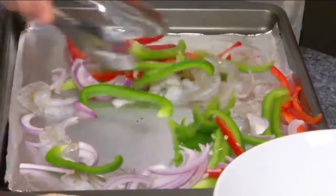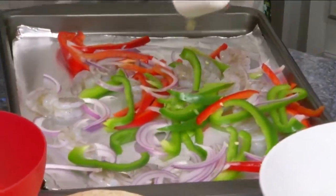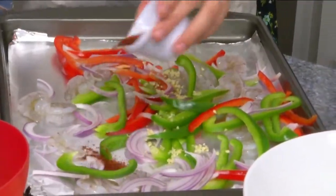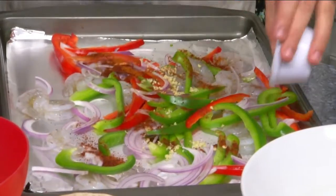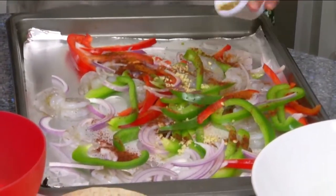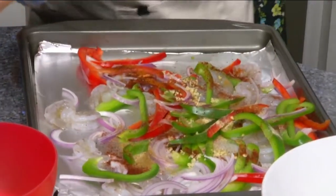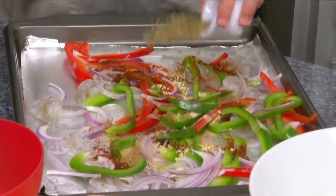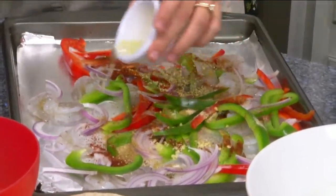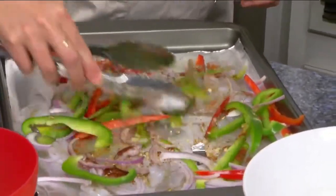Just toss all that together. A little bit of fresh garlic, chili powder and paprika, and of course if you really need time, you can always just buy the pre-packaged stuff — but this is basically just a taco seasoning mix. And then a little bit of oregano, and then top that off with the oil — olive oil, vegetable oil, canola oil, anything like that.